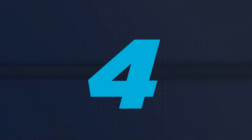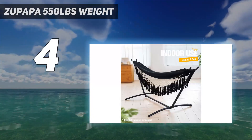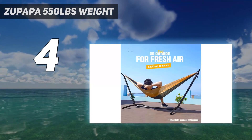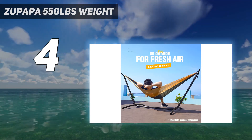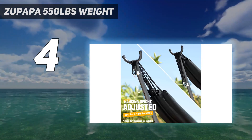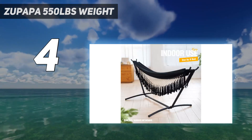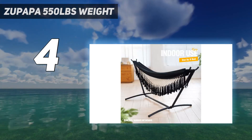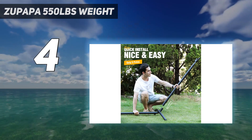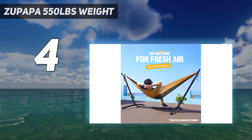Coming at number 4: Zupapa 550 Pounds Weight. Anyone who wants a hammock but worries they haven't the space for it should give Zupapa's steel hammock stand a look. This stand features powder-coated steel tubing and offers a weight capacity of up to 550 pounds, despite its small size. It also features rubberized feet to protect decking and finished floor surfaces. It assembles easily without tools and fits into the included carrying case — this 25-pound stand is easy to transport back and forth.